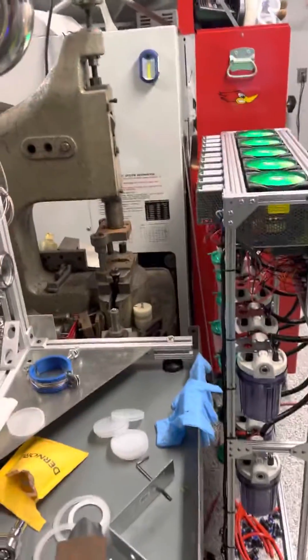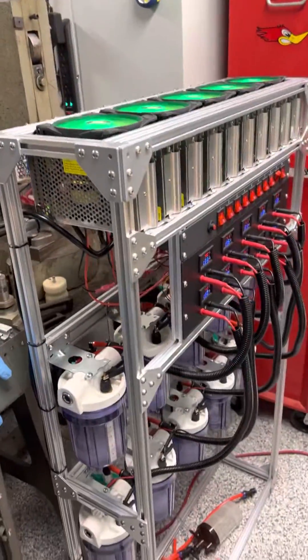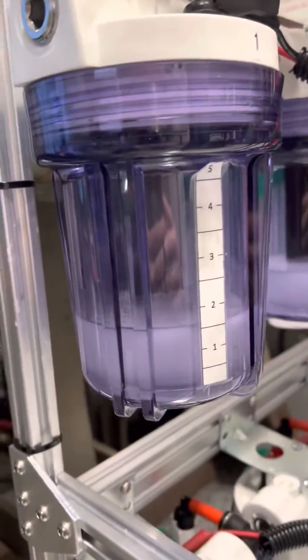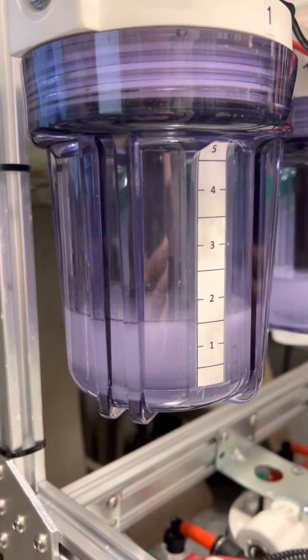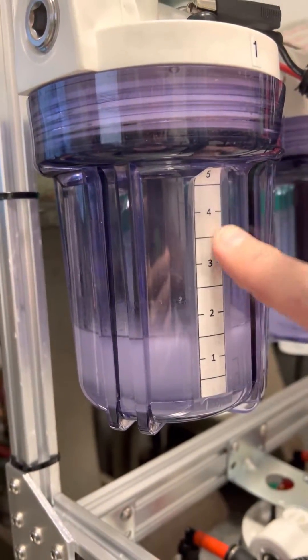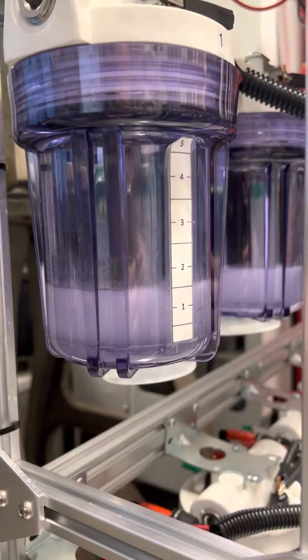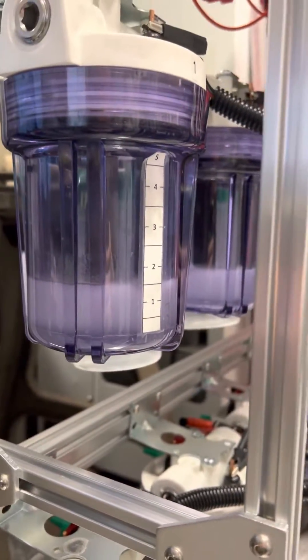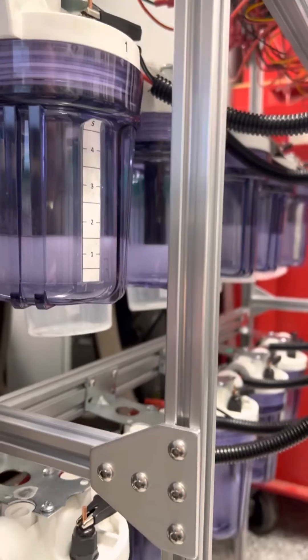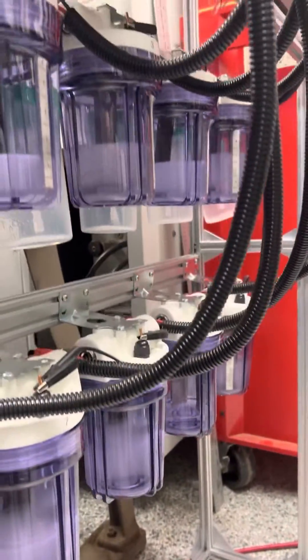Hey guys, it's easier if I just make a quick video showing what I added here. First I'll show you my electrolyzer — it's doing good. When it gets down to one, I've done a five-to-one reduction on all of these cells, and then I'll combine it and reduce it again. That will give me a much higher concentration of deuterium oxide.